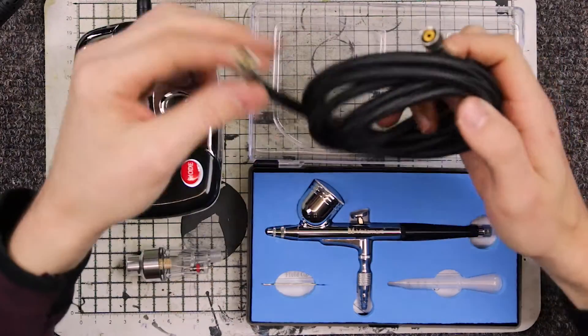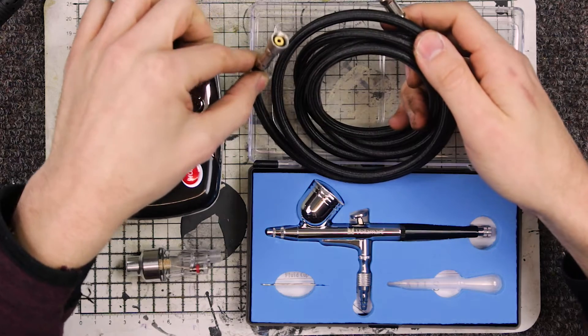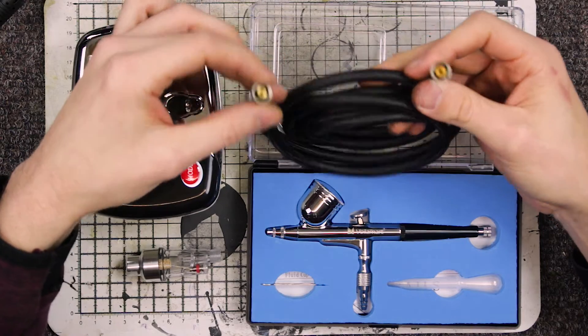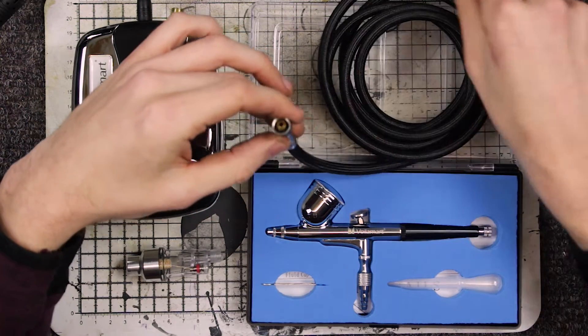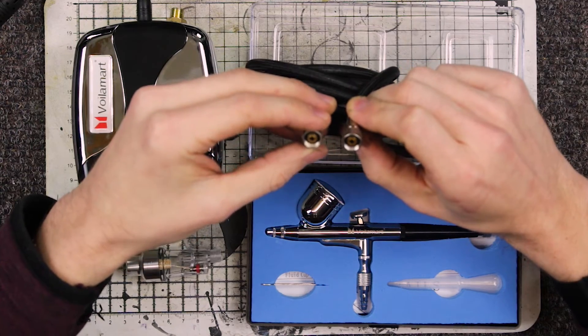We've got the hose. This attaches to the bottom of the airbrush and into the compressor. It's pressurized, so there should be no leaking of air. There does appear to be a little rubber ring on the inside of both sides, so that will stop the air pressure leaking, hopefully.